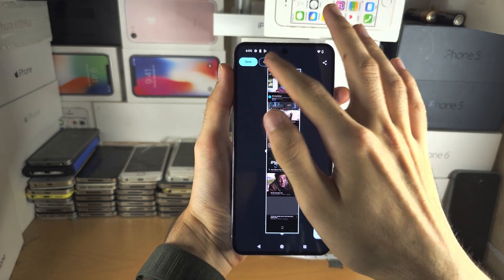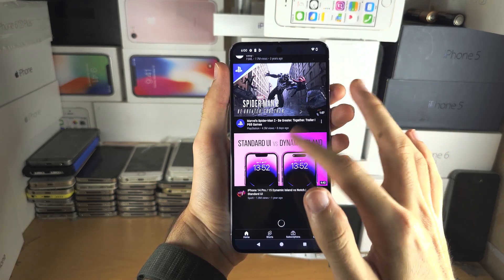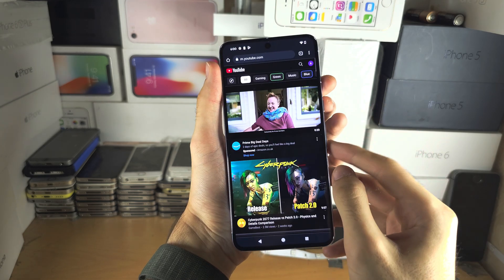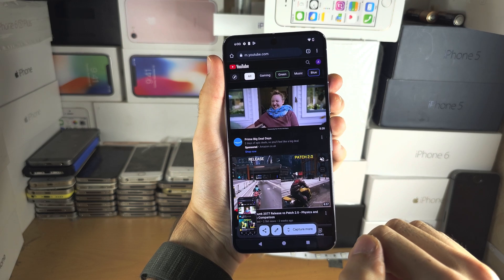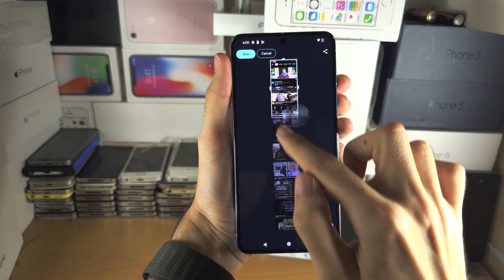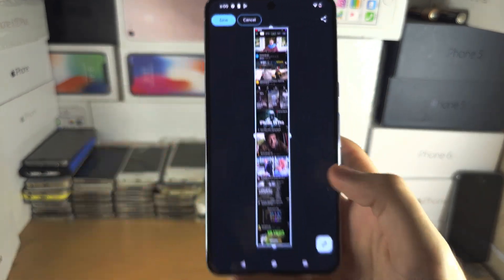We're going to swipe down and we can capture a full page screenshot. If it's not showing the full page, you may need to scroll down and just load more content, take the screenshot again, capture more, and then we can capture the full page like this and then tap on save.